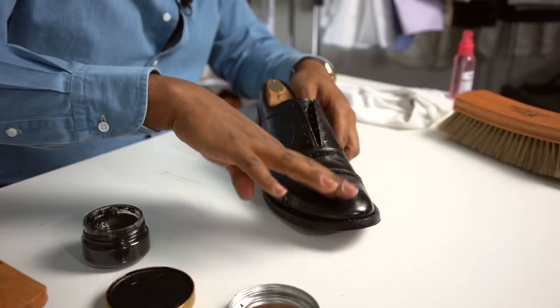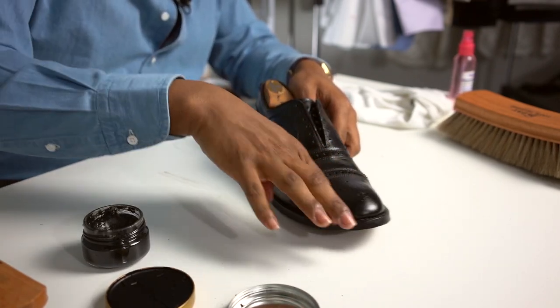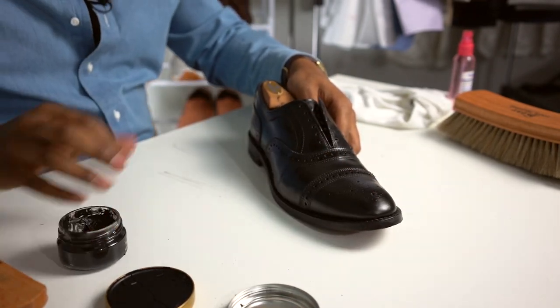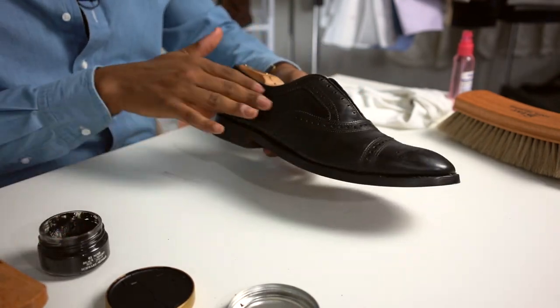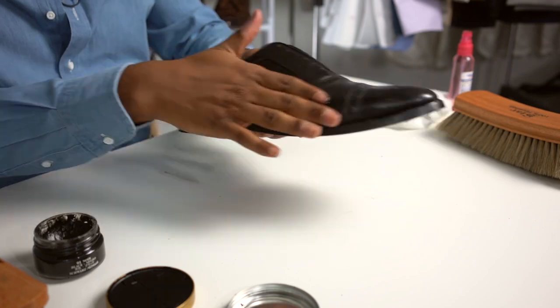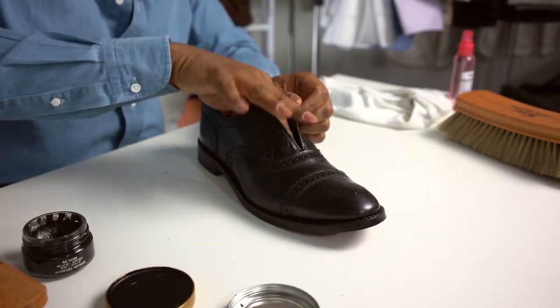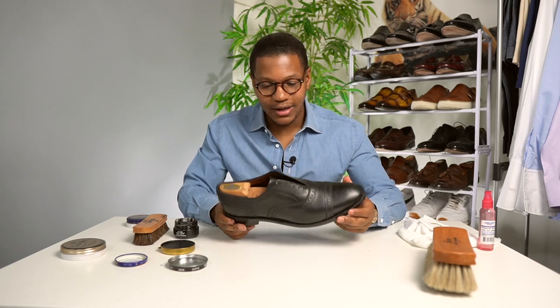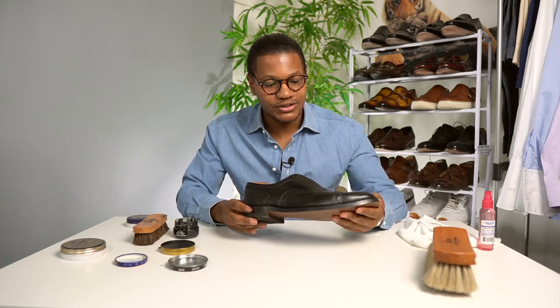Don't use a whole bunch of this. You just want to use just a little bit on the tip and throughout the rest of the body of the shoe. Once you get cream polish covered on the shoe, you just want to let it sit in for about a minute or so just to soak in and absorb inside of the leather.